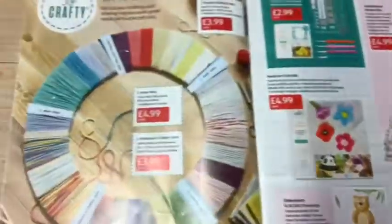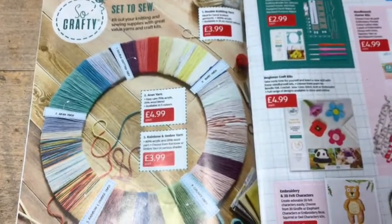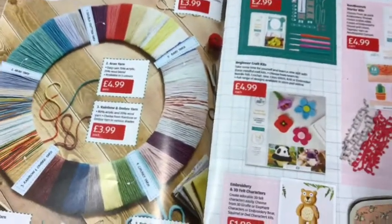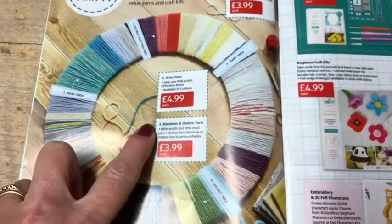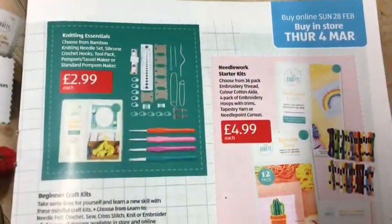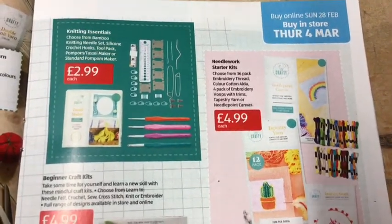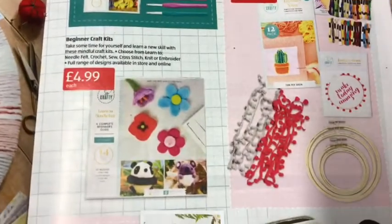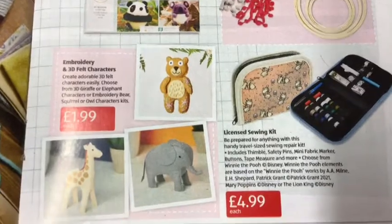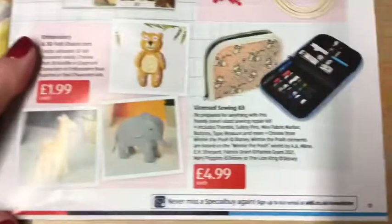The DIY shelf guide has full instructions — it tells you what you need and how to do it. Then there's a crafty section: get set to sew, kit out your knitting and sewing supplies with great value yarns and craft kits. There's Aran yarn at £4.99, rainbow ombre yarn at £3.99, and knitting essentials from £2.99 a set, plus beginner craft kits.